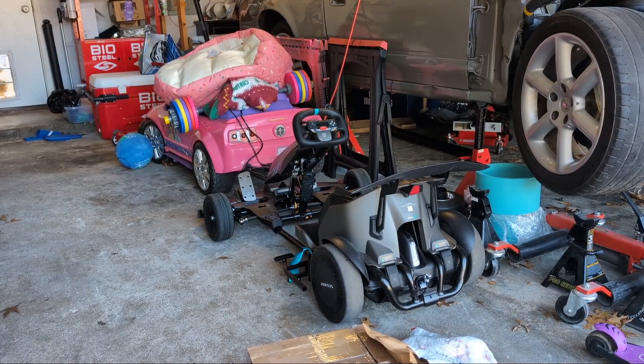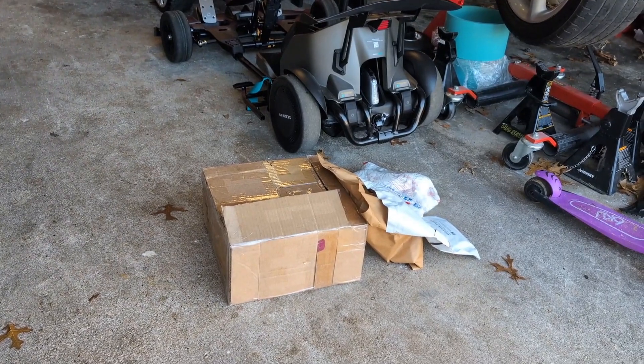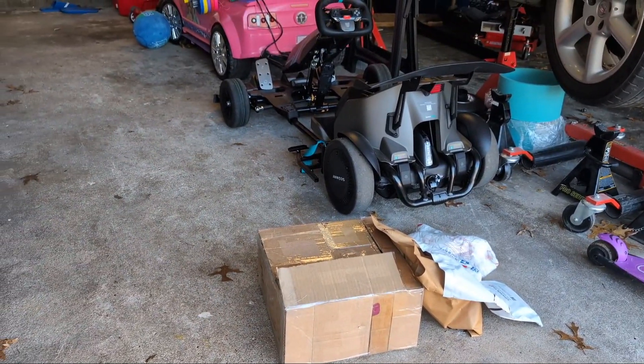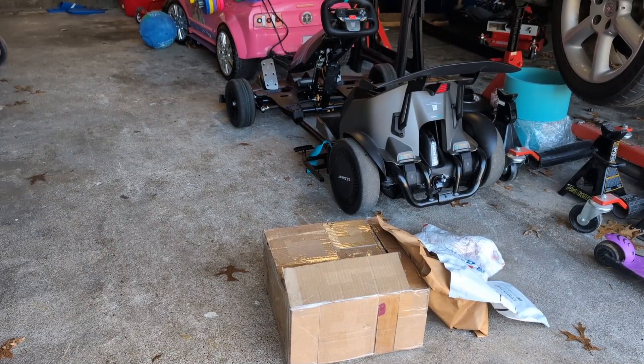Welcome back to the second episode of this series where we're working on turning the Segway Go-Kart Pro 2 into a viable drift machine. I've been gone for a couple weeks on a road trip, but now I'm back. While I was gone, I've been accumulating a nice little pile of parts, and today we're getting into this box, which I'm hoping is the most impactful part to get this thing actually sliding.